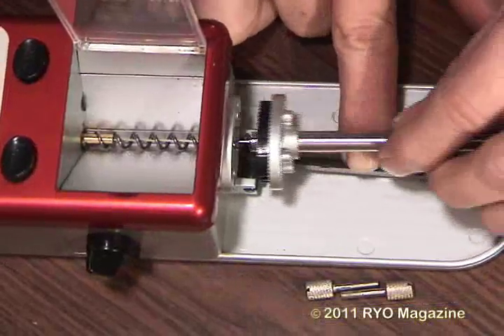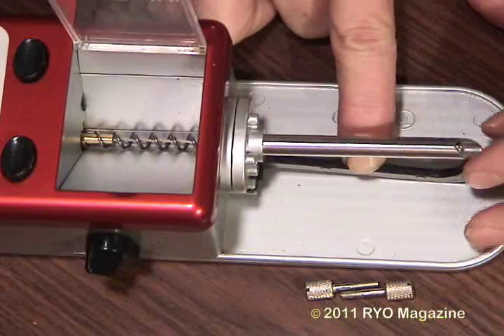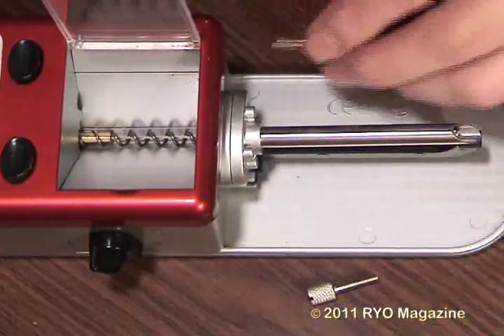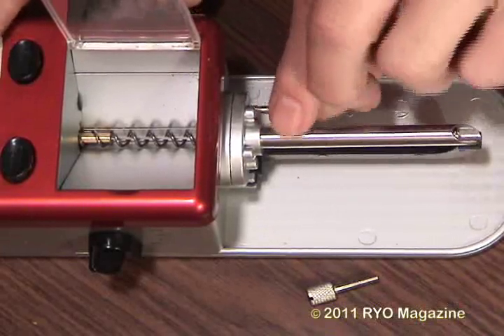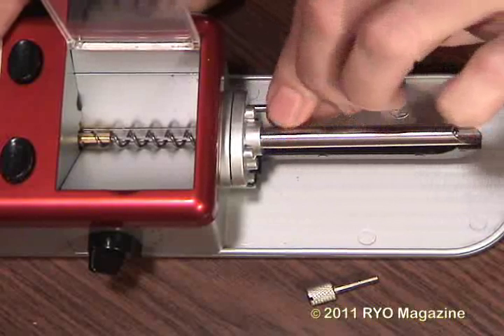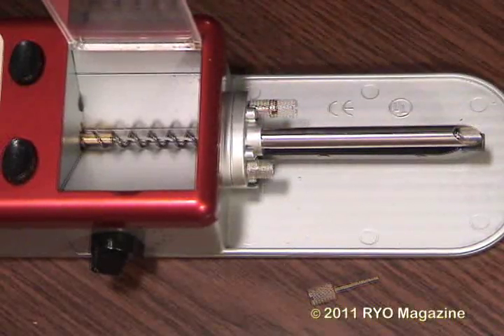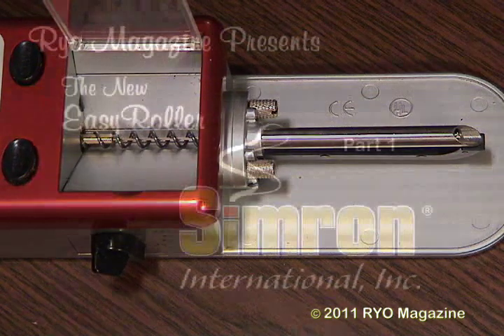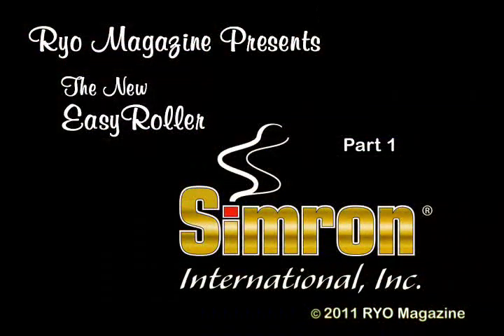Then it's time to put the nozzle attachment back on — just finger-tightening the little knurled knobs is all you need to do. All in all, a very easy machine to service. We really like this machine and for people who like auger injectors, we don't think you can do any better. There will be more information in part two — little tips and tricks that will help you use this auger machine even more successfully. So go on to part two of this video.